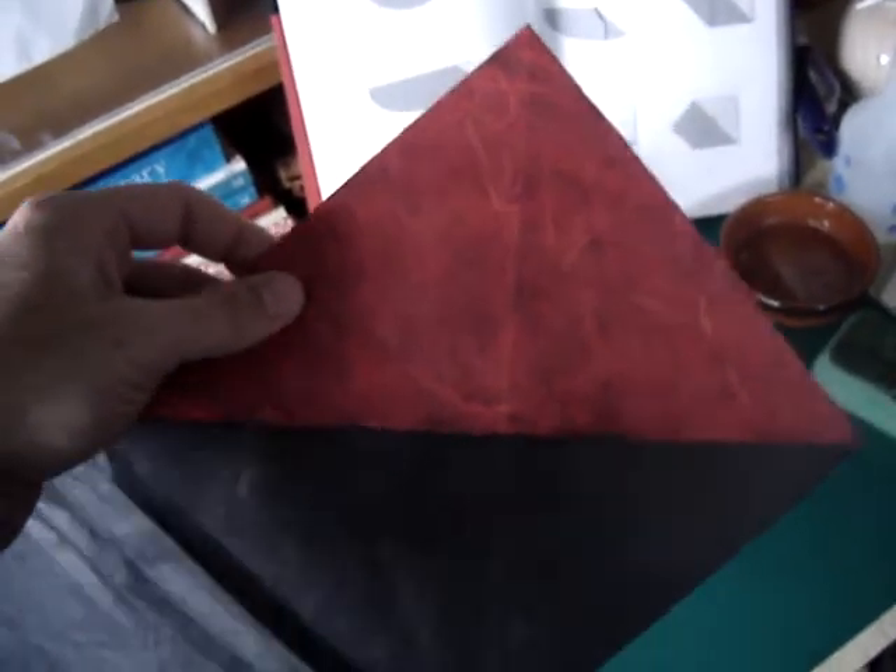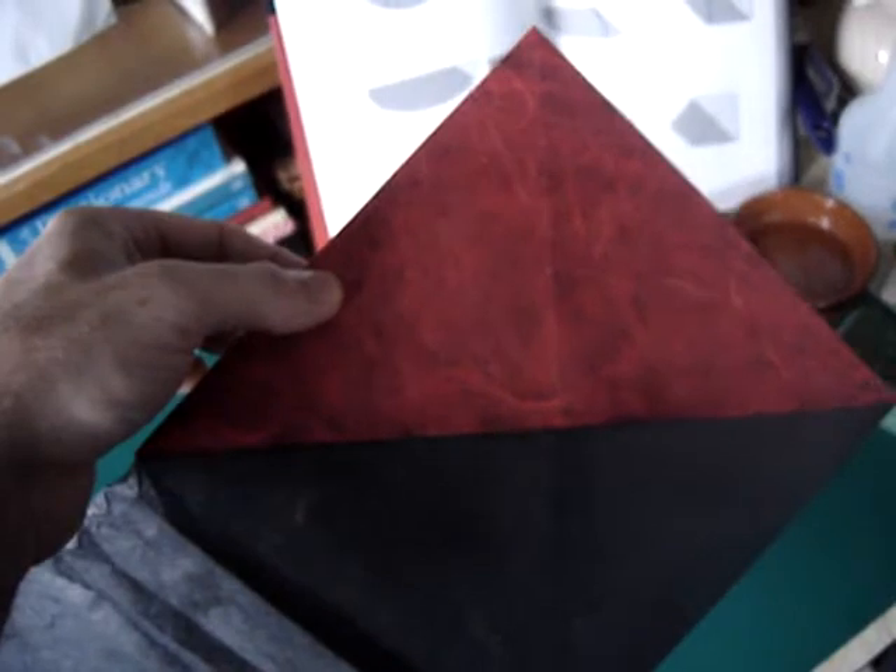This red backing to the paper — the only part of it you'll see is on the beak. Everything else will be black.